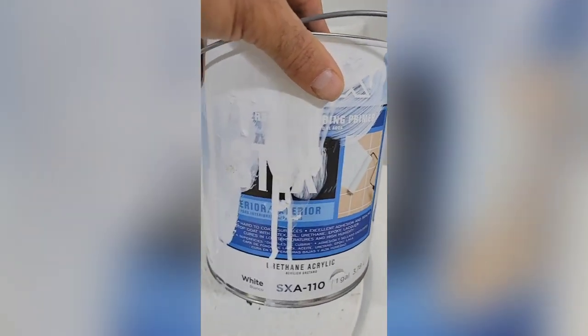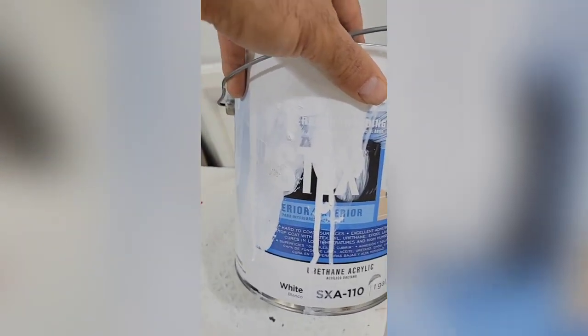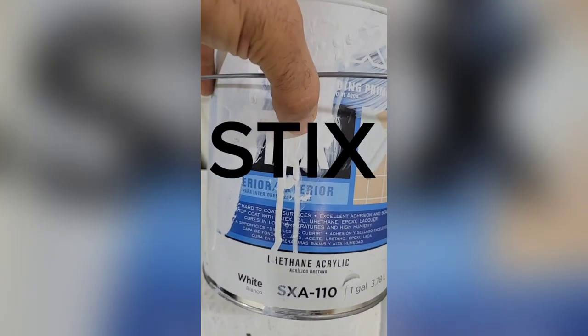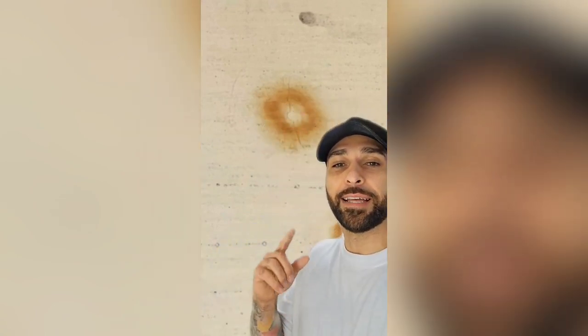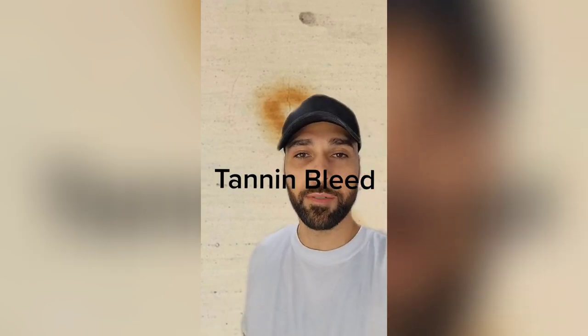The last one is from Sherwin-Williams. This is the Benjamin Moore product called Stix — S-T-I-X. It's a urethane modified primer which works really good too. The only real downside to these water-based products is that they don't block stains. You'll get something called tannin bleed, and although these primers say they're stain blocking, they're really not.